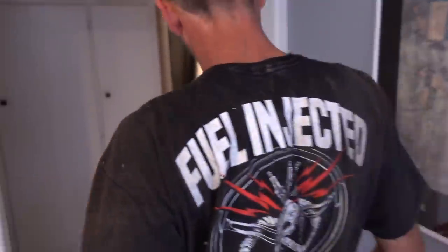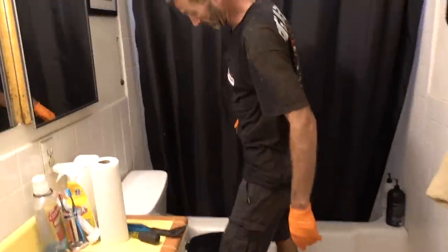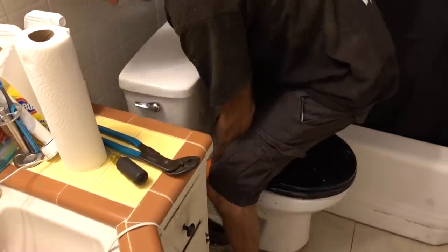You ready for this? It's a technique. So how about how you grab her? You get up on top of her like that, grab her by her handles.